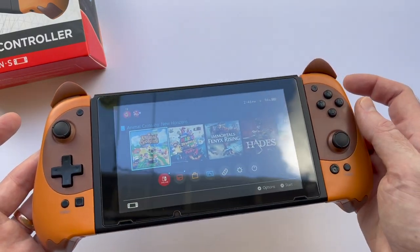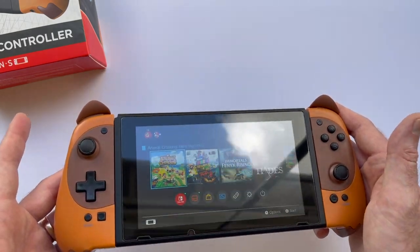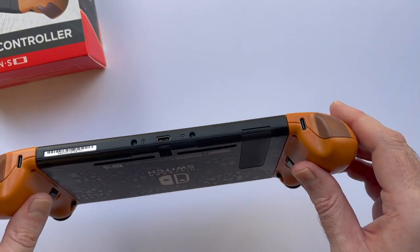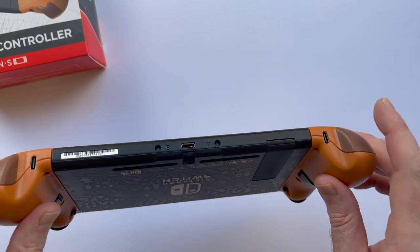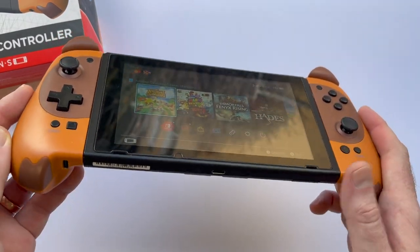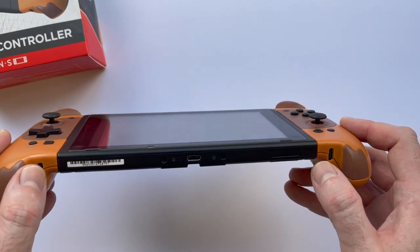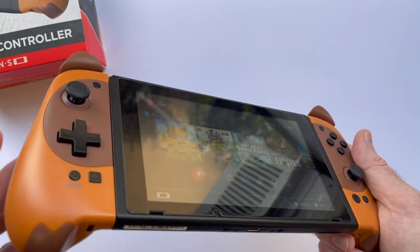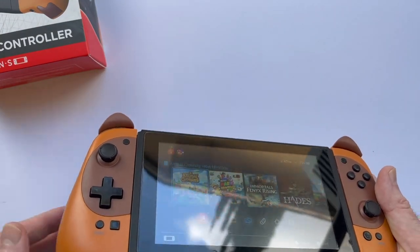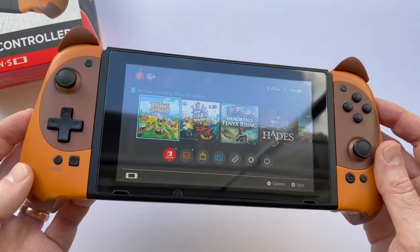Talking about the features — you'll see there are USB-C ports on either side, which led me to think these don't charge when attached to the Switch. But that's not true. When you dock your Switch with these attached, or just plug in a USB-C cable, these will charge just like normal. But they do also give you the option to charge them individually. They do come with a USB-A to USB-C cable, which is nice. And of course you've got motion controls and rumble.